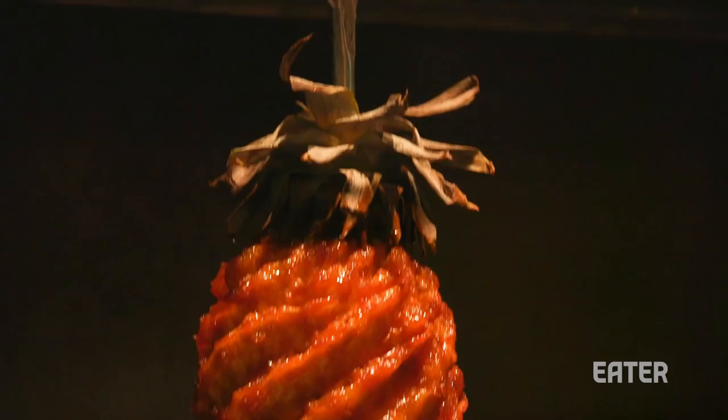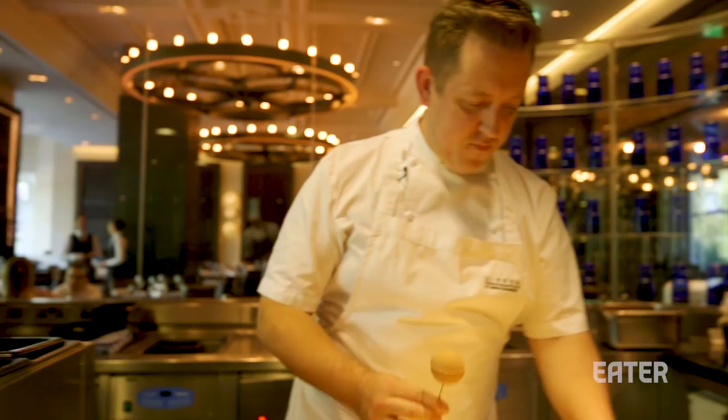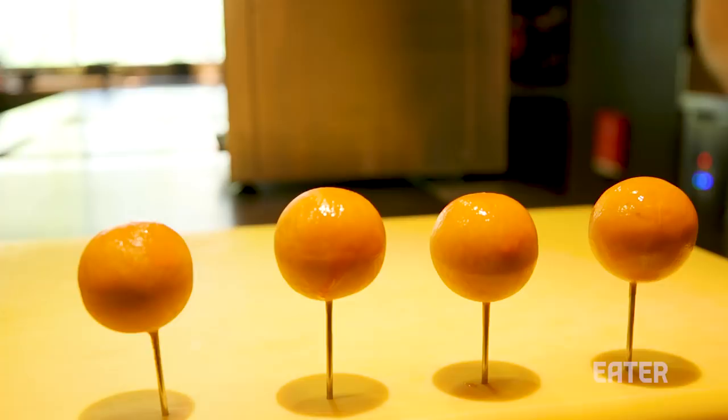It is a restaurant that is informed and inspired by the heritage of British cooking, going back as far as there are British recipes — things from the 12th and 13th century — but updated for the modern palate and sensibility. One of the dishes it's most renowned for is called Meat Fruit. I'm gonna go in there and talk to Ashley Palmer-Watts, and he's gonna tell me all about what this mysterious dish is.